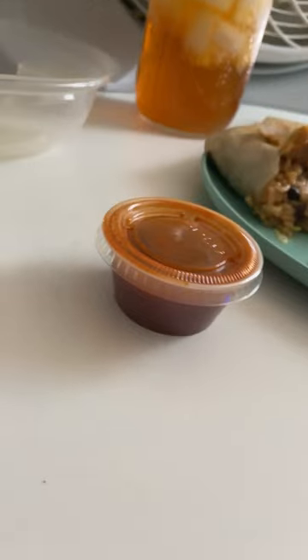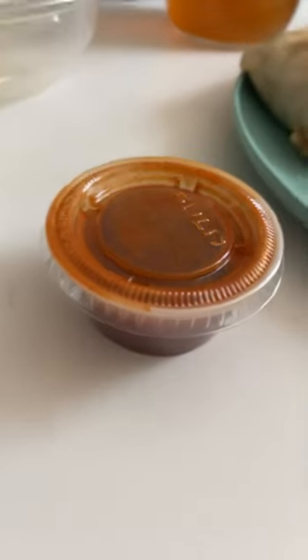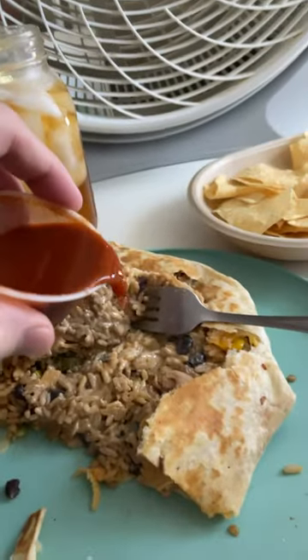First bite going in. Extremely tasty, but I don't think it's zesty enough. Let's put some extra hot sauce on it. This is Moe's Rock and Roll Hard Sauce — it's amazing. Also check out the cherry chipotle sauce, it's incredible too.